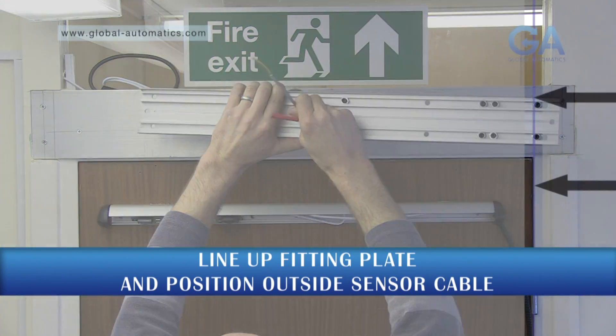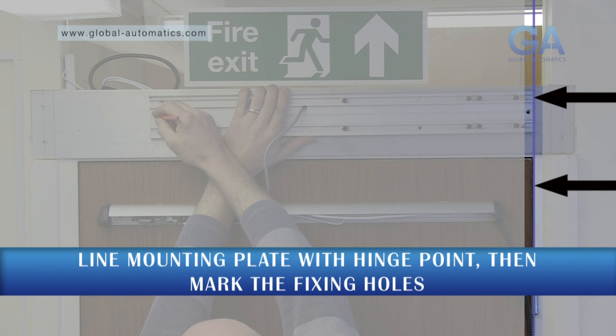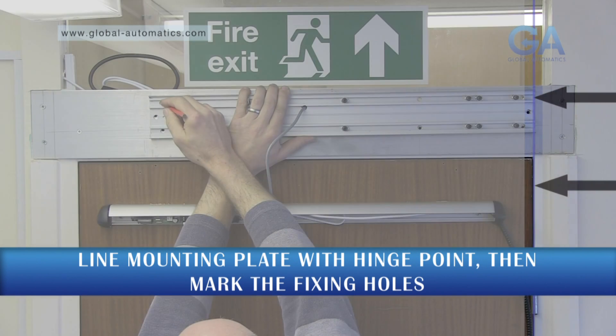Please make sure the end of the operator is in line with the pivot point. Mark holes, drill and tap.